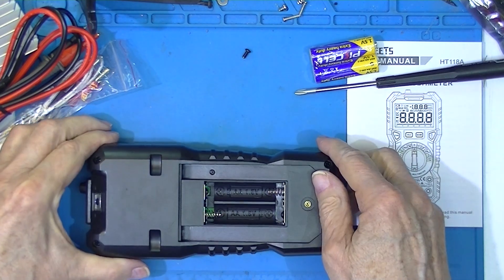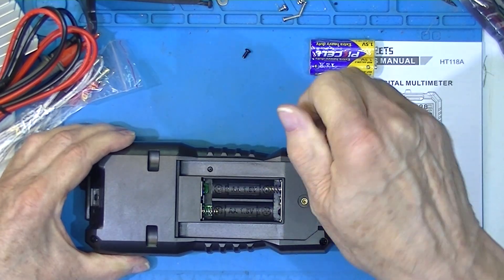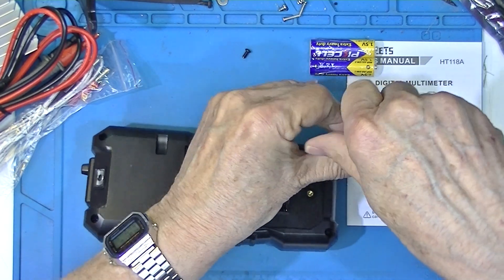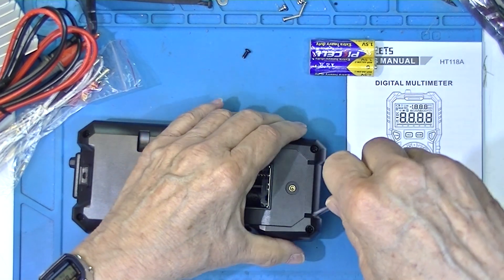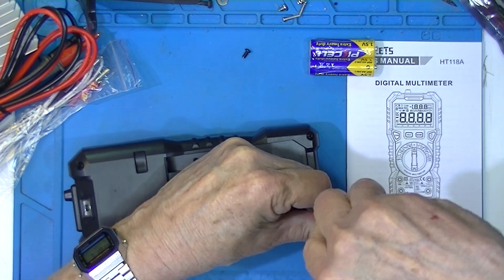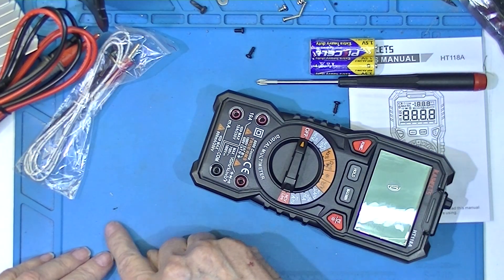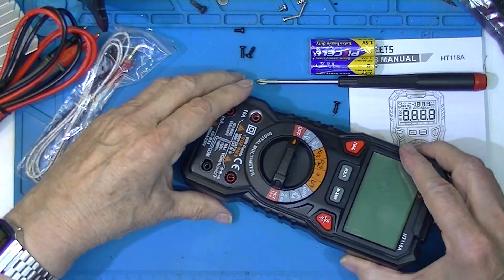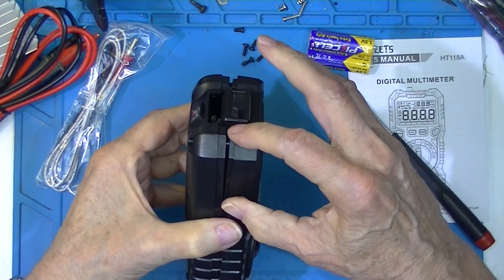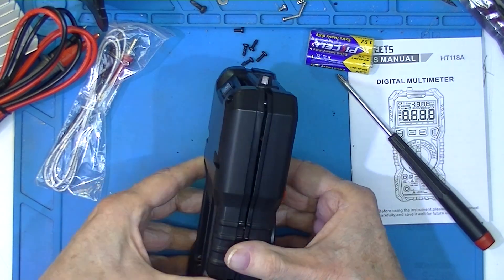Now we have four screws, but these are not machine screws — these are self-threading screws. You can see the little pieces of plastic that come out from self-threading screws. It's a tough little thing. The tongue and groove system is really tight, which I suppose is good.